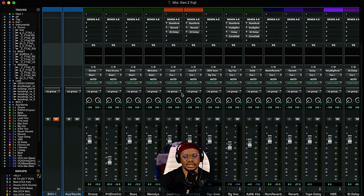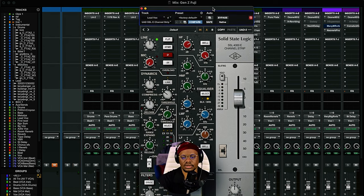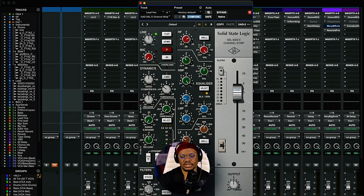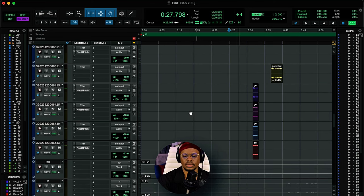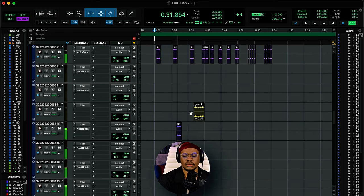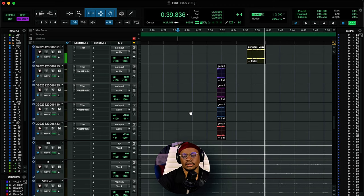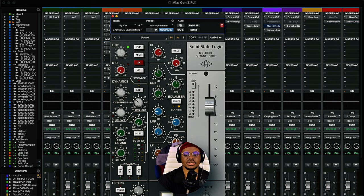For Terry Akwala's vocal chain, the processing is very similar but they have different vocal textures, so the EQing is slightly different. On First Class's vocals I was doing a cut of almost minus 14 to minus 15dB, but here it's a little less than that. Same with the low frequency — a little less cut. And for the highs, I'm doing a little less boost. You just have to treat the vocals differently to get a custom sound for each and every person.